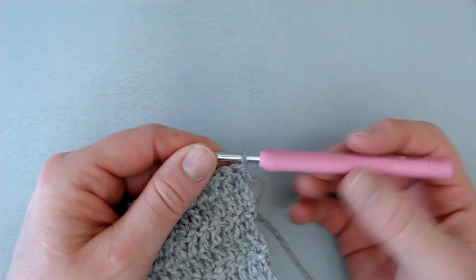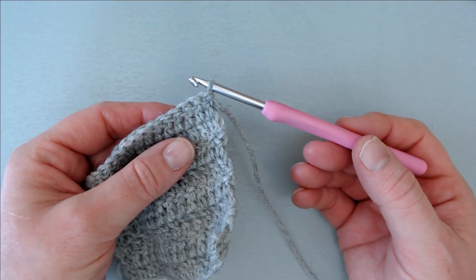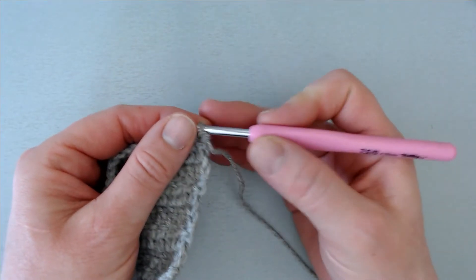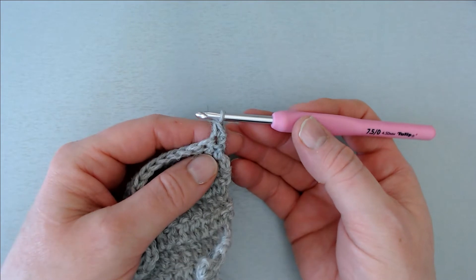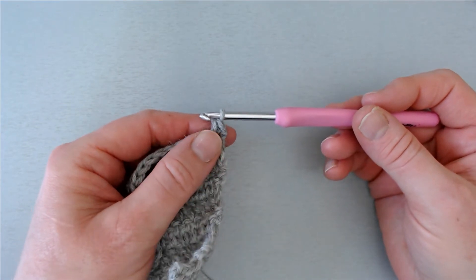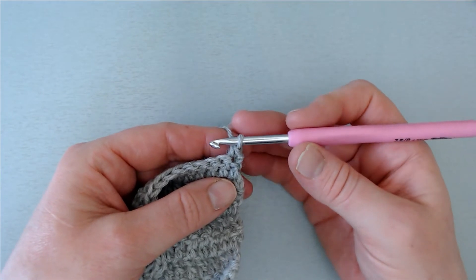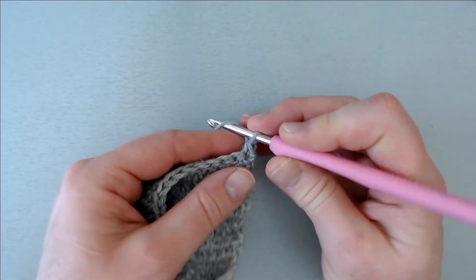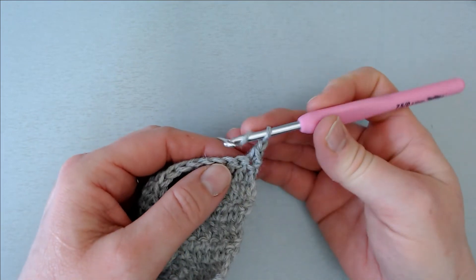They both start with a single crochet without any previous chain. So I have finished my row, I have turned my work and have done nothing else. And now I'm going to work a single crochet into this first stitch in the row. As you can see this is really a normal single crochet sitting a bit on its side since it's pulled down having no chain at the beginning of the row. But it's not high enough — we need this to be almost as high as the double crochet coming after it. So to compensate for this slack in height we are just going to chain one, and then continue the row.